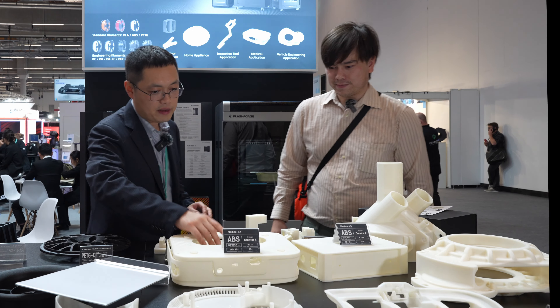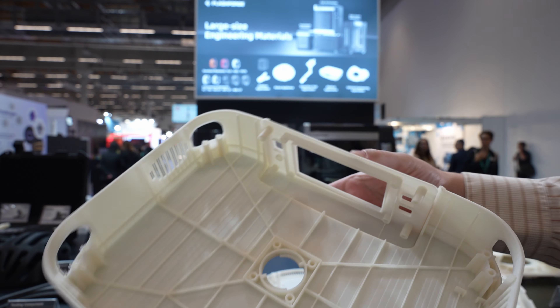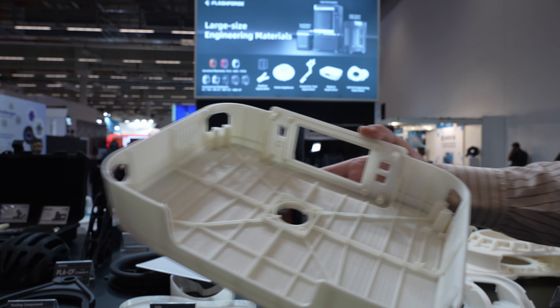You can also see this medical kit made from ABS — you can see all the structure inside. This looks almost like an injection-molded part. Is this to prove out the design before moving into production? Yes, you use this to prove the design, and this particular part also had a requirement for heat resistance.